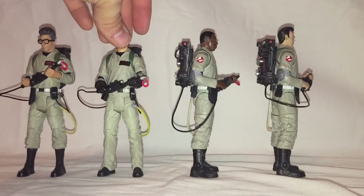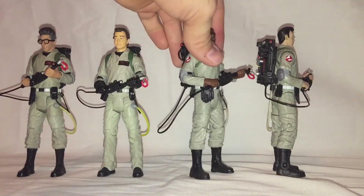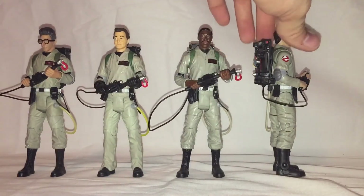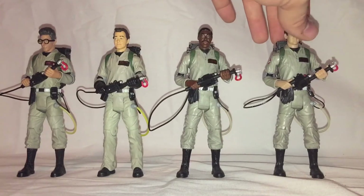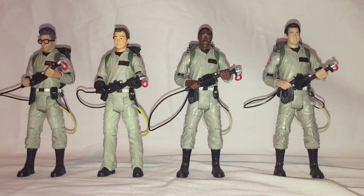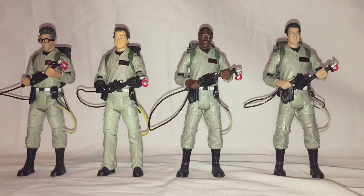I think they can also be heated and shaped a little bit better than the Mattel ones since it's not a lot of plastic or rubber. They hang a little bit better in some ways — it just takes a little bit of finagling with the posing to get them quite where you need them to be.